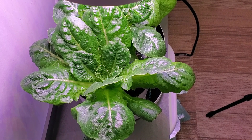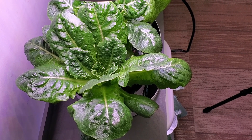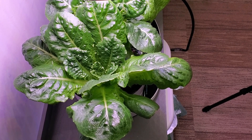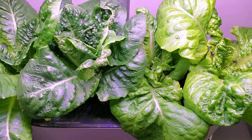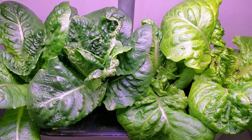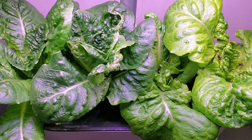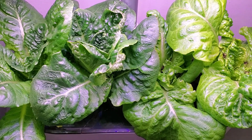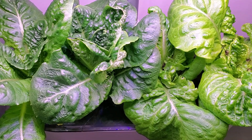Also notice that the outer plant — number one, the Vivian — is spread out quite a bit and has been able to enjoy most of the light over most of its leaves, compared to plant number two, also a Vivian. Plants number two and three — Vivian on the left, Jericho on the right — are squeezed in more from the outside plants, giving you an indication of whether you'd prefer plants spread out for a full rosette of leaves or closer together for more total plant mass.